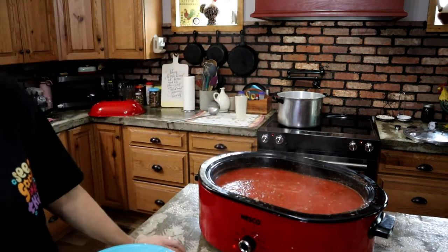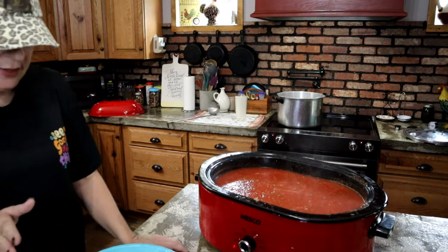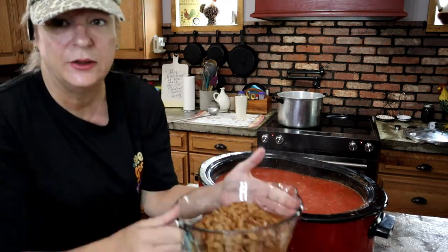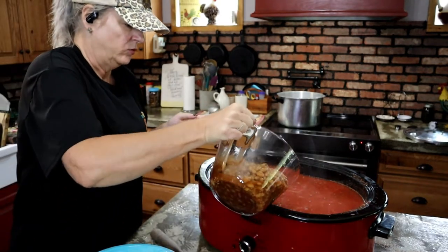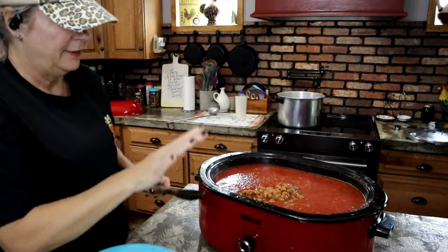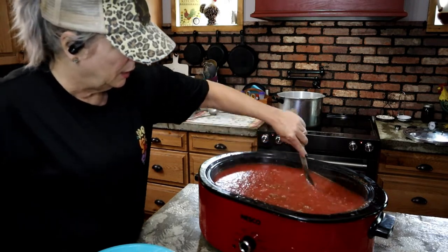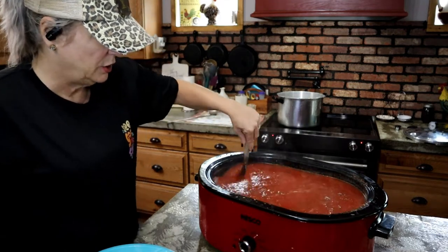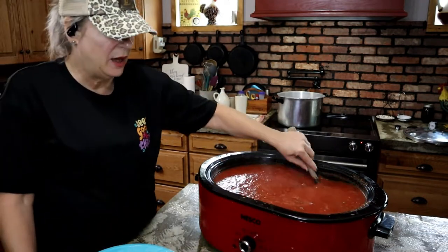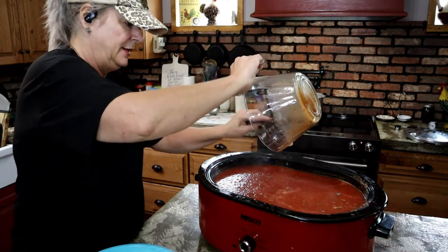The recipe calls for six 27-ounce cans of kidney beans, but I'm going to use my home-canned chili beans — three quarts of those. These have got a lot of seasonings in them including chili powder, so I'm going to go a little light on my chili powder. The recipe calls for eight tablespoons of chili powder but I think I'm going to start out with three.